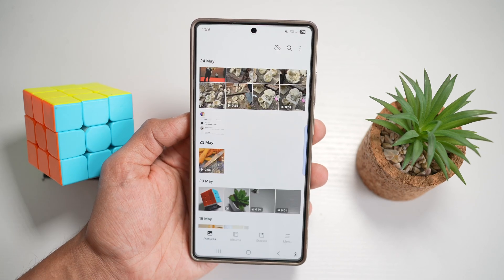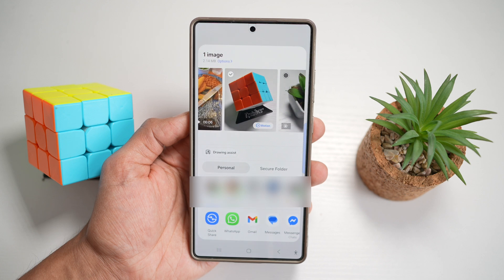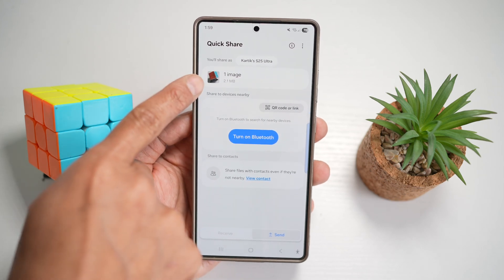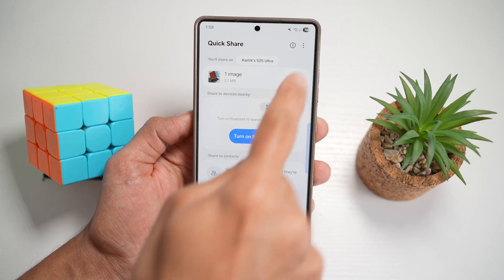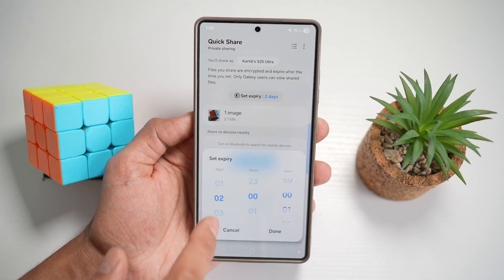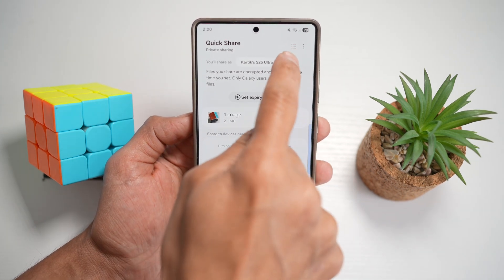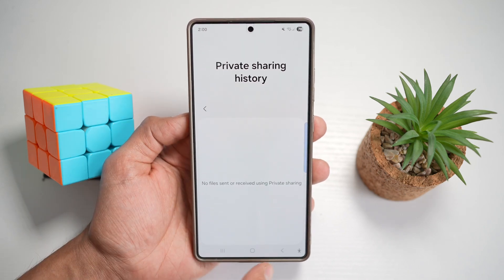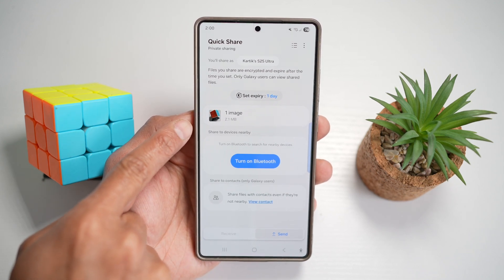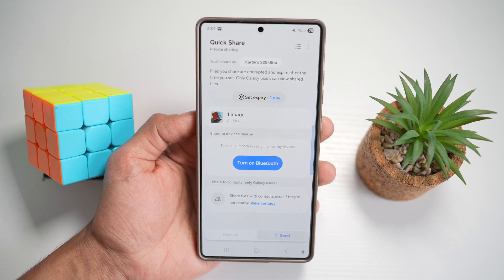First, open up your gallery and find what you want to share. For example, let's share this image. Tap on share, then tap on Quick Share at the bottom left. Once you do this, you'll come to a screen showing the shared image. To use private share, tap the three dots and then tap 'turn on private share.' Now you can set an expiry date — let's say one day. After one day, this media will disappear and you won't be able to share it. If you tap on the three lines, you can see the private sharing history and who you've shared with. Once ready, share it to any Samsung user and it will be sent with an expiry date. You can add watermarks and also prevent screenshots or downloads of those images through private sharing.